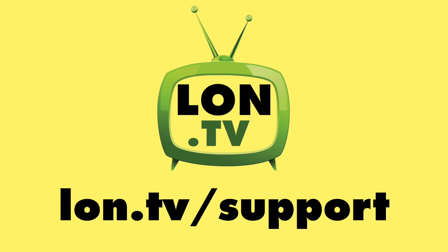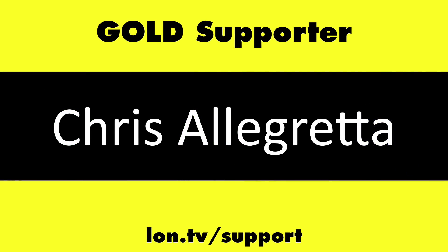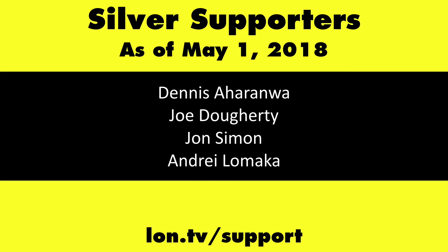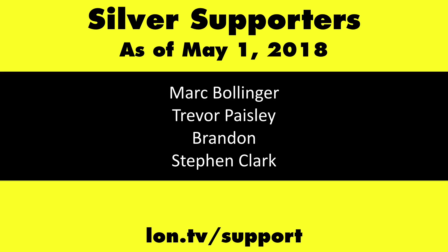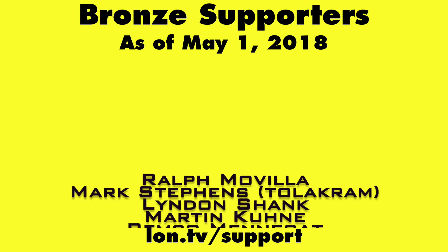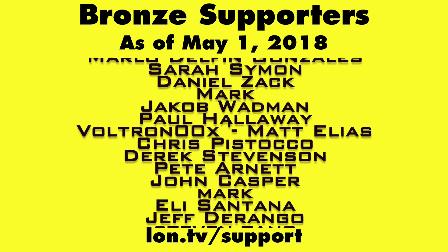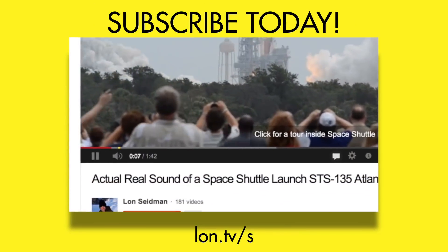That'll do it for the Chromebook 11. Until next time, this is Lon Seidman — thanks for watching. This channel is brought to you by the Lon.TV supporters, including gold level supporters of the Black Item Blues Music Hour podcast, Chris Allegretta and Kalyan Kumar. If you want to help the channel, you can contribute as little as a dollar a month. Head over to lon.tv/support to learn more. And don't forget to subscribe — visit lon.tv/s.